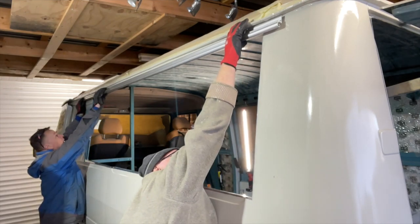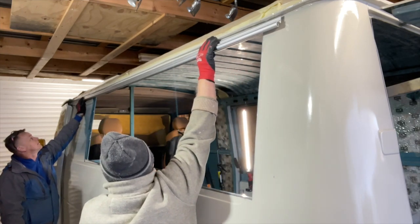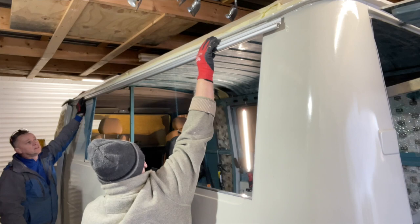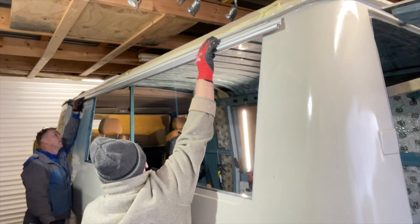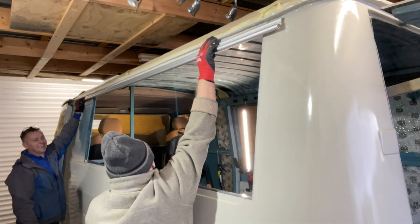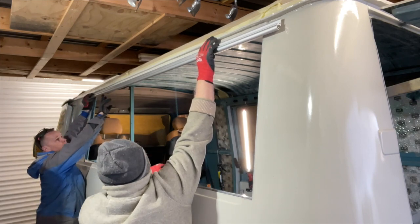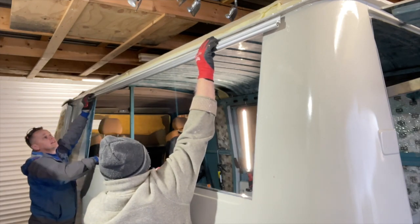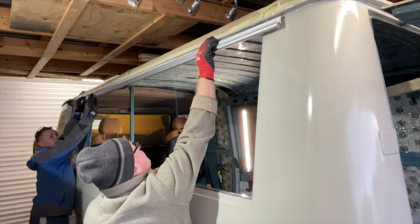If you watched the previous video you'd have seen us putting the box section on the inside of that hatch - this is going to be riveted through the side of the van and into the box section on the other side to hold it all nice and tight. Mount's ribbing me again - I bought some stainless steel rivets from the local factors and ended up paying 70 quid for two boxes of rivets.